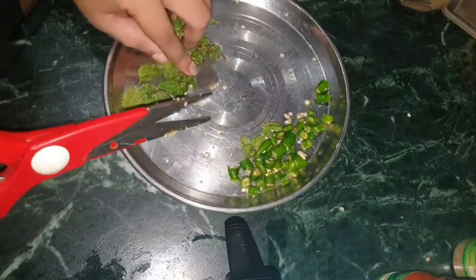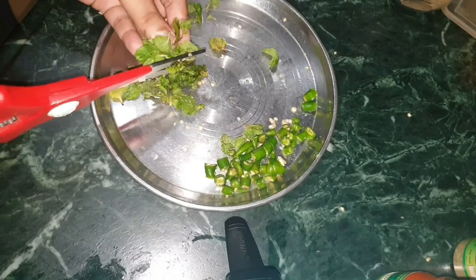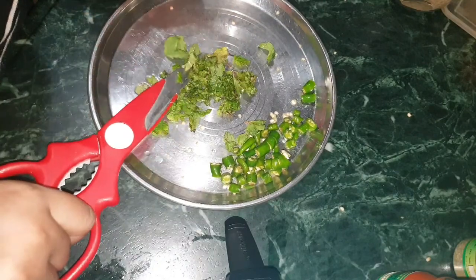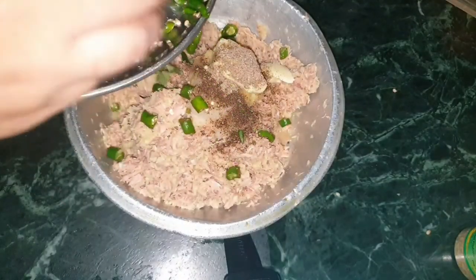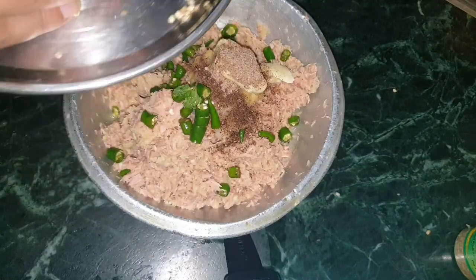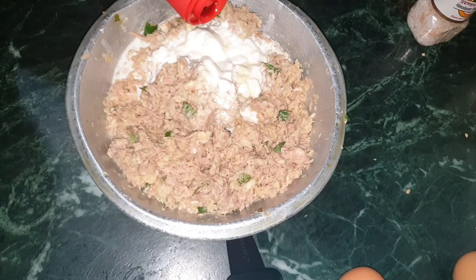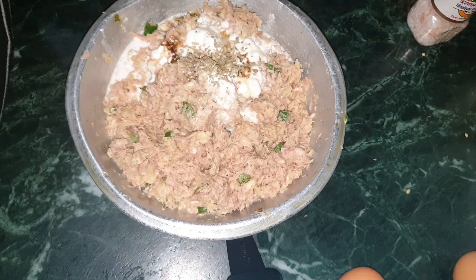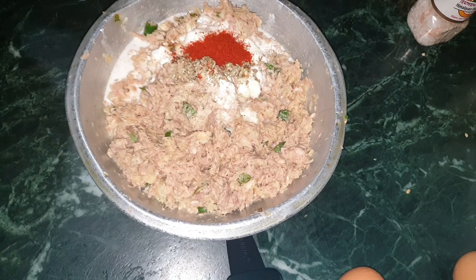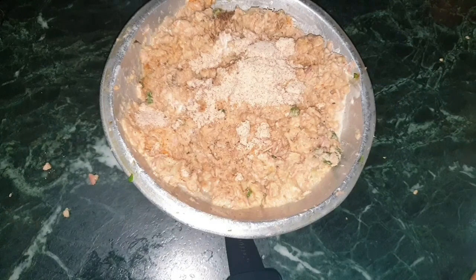Cut some mint leaves — it will give a very good flavor in the tuna cake. Add them in the mixture. Add some pink salt and 2 tablespoons of almond flour or almond powder, it's up to you.